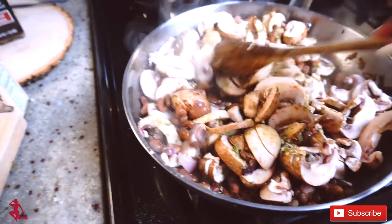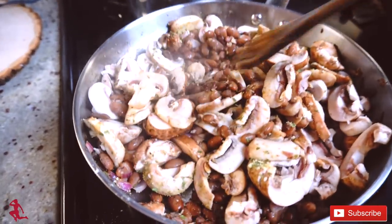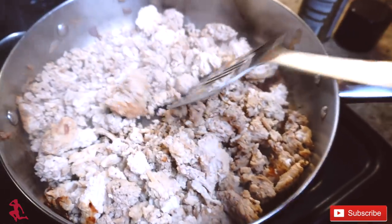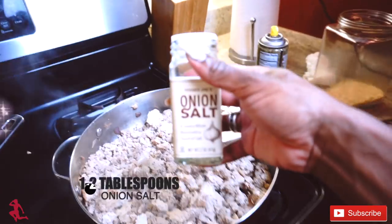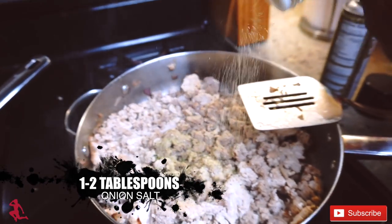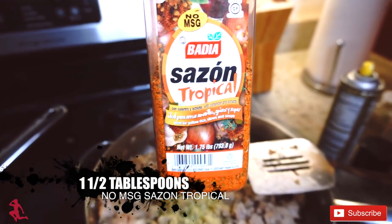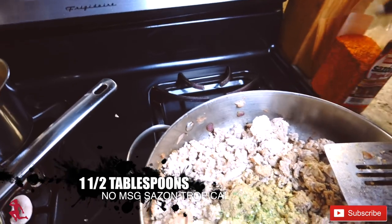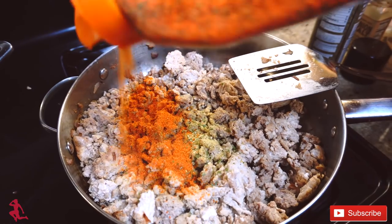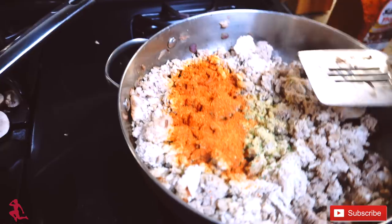Not all onion salts are the same, so just be mindful of that. You can see for the ground turkey, there is absolutely no pink. I'm using Trejo's onion salt and no-MSG sazon. You guys know I love this — I always stick to simple ingredients. A tablespoon and a half is plenty, and it makes the dish come out amazing.